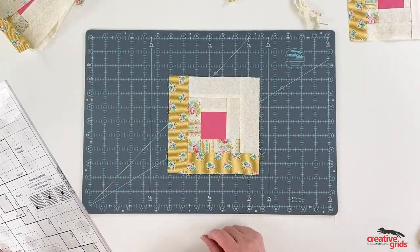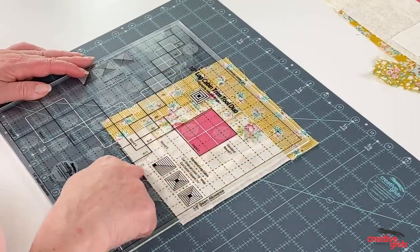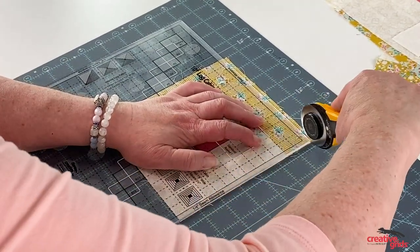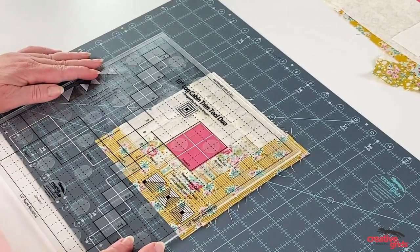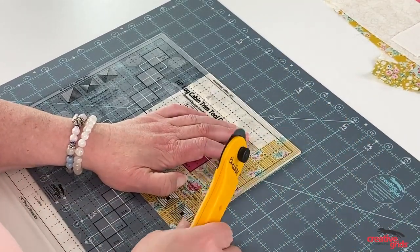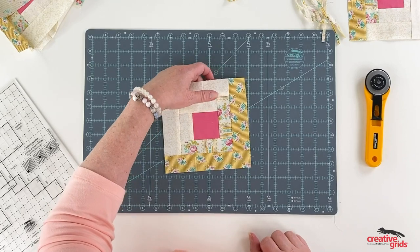It doesn't matter if you start trimming from this side or that side, as long as you trim two sides and then go back and trim the other two sides. We're on round two now — line up round two on the center square, line up your other seam lines, and trim. Spin your block around and trim the other two sides. This always gives you a straight, squared-up side and keeps everything in alignment. Many Creative Grids customers will testify that this makes log cabin blocks a breeze and they come out perfect.